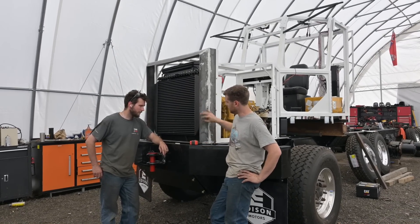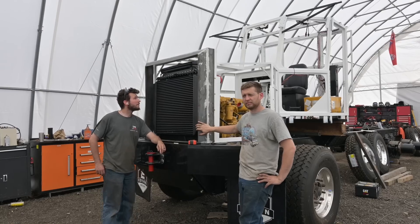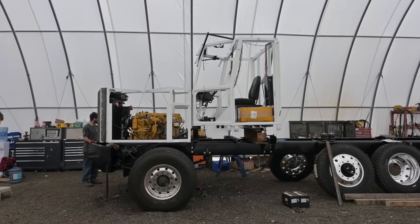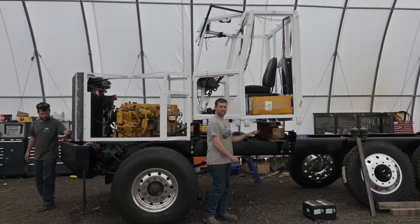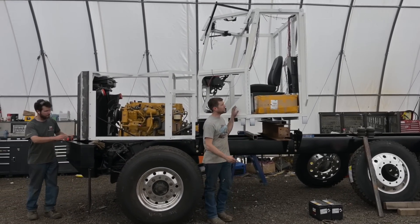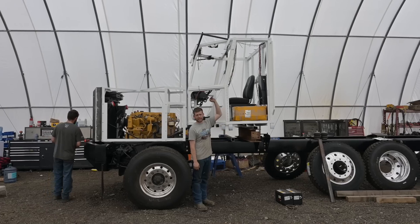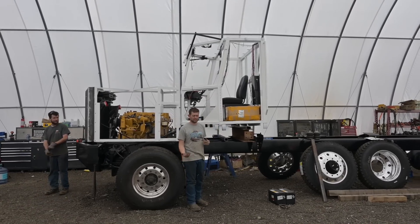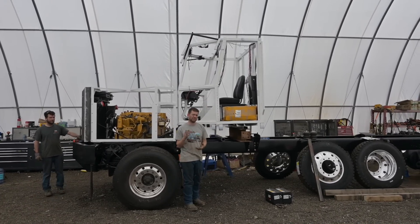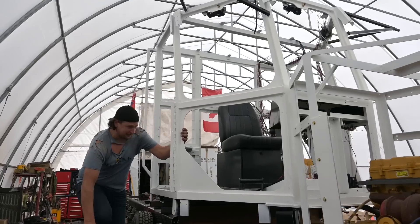My dad and Ray here have been working on our front grille — this is the front Edison grille, halfway done. That's starting to look like a truck again. It looks really tall with no side steps, but it's roughly about the exact same height as a Western Star logging truck at the top of the cab — about two or three inches smaller than a Peterbilt cab. It looks taller with nothing on it.